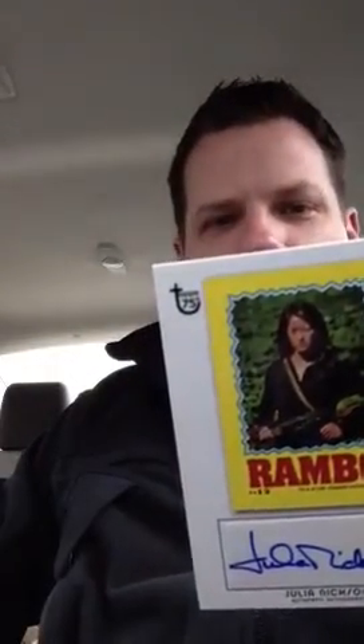That was the autograph, obviously. Oh, no — it's not. That was actually a bonus hit. And I got an Elvis foil. And then from Rambo, I got a Julia Nixon autograph — Rambo First Blood Part 2, Julia Nixon autograph. Man, that was a box. I'm pumped. That was a one-of-one Sylvester Stallone autograph. Wow, that's awesome.